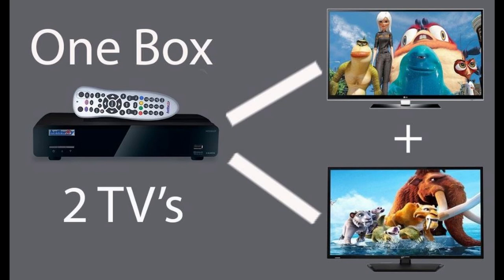But here in India, when you have a single set-top box — which most people have — you have the option to split the connection, put the HDMI cables in two different rooms, and use one set-top box to watch TV in two different rooms. It can work if you use it intelligently.